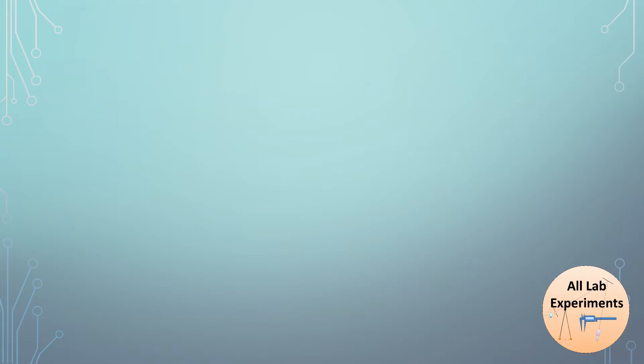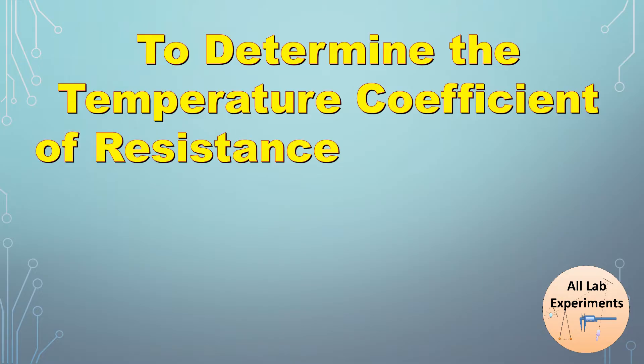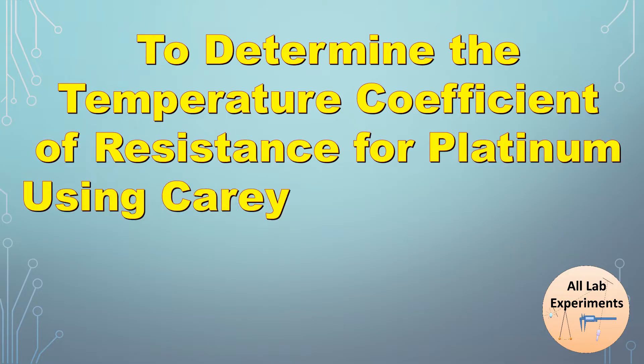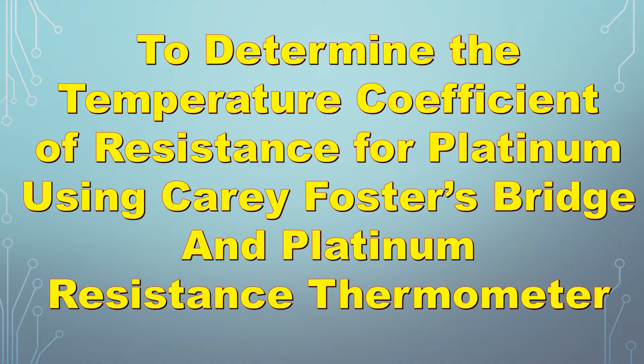Hello friends, today we are going to perform an experiment to determine the temperature coefficient of resistance for platinum using a Carey Foster bridge and platinum resistance thermometer. This experiment is a little bit tricky, so I would advise you to keep patience for the next 10 minutes, and I'm sure you will be able to crack it.